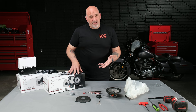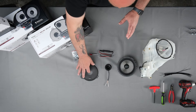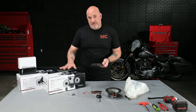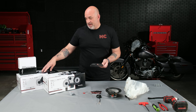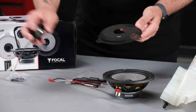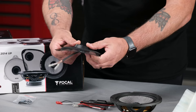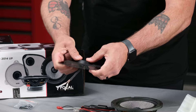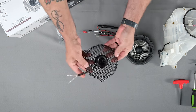Now that we've gone over what's included in the box, let's start our install into our pod. First thing we're going to want to do is grab our grille. Depending whether you're doing 98 to 2013 or 14 to 23, they will come with the specific speaker grilles necessary for your bike. The tweeter will just pop straight through the hole in the center — slide it in, making sure the wire is lined up with the Focal logo, and just push in, making sure it's flush around the grille.